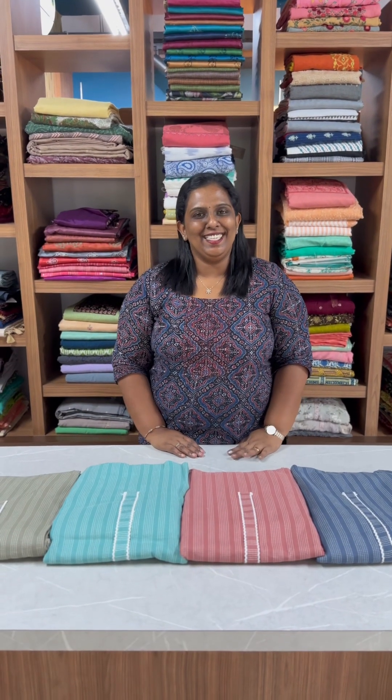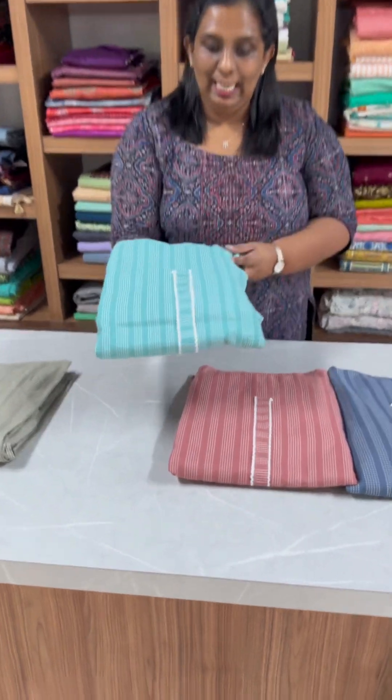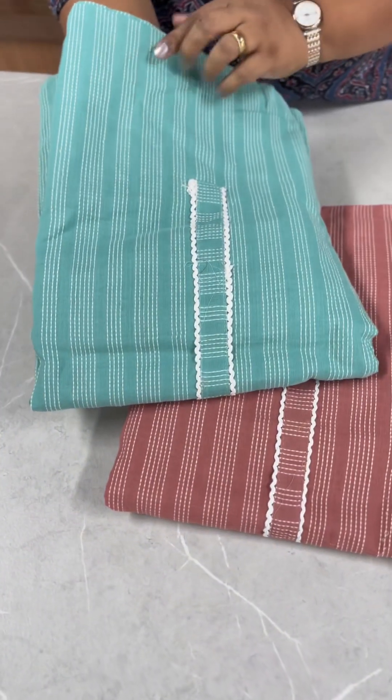Hi everyone, Salas Collections. In today's video, we came to pure cotton fabric in Salvarisets. Pure halloum cotton fabric.